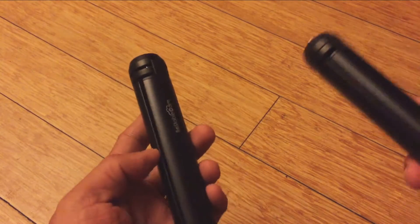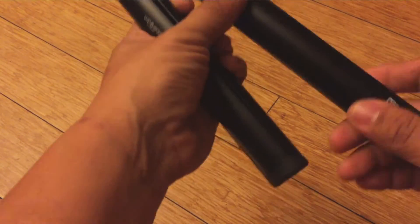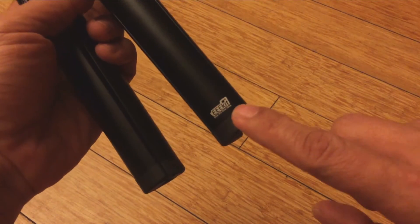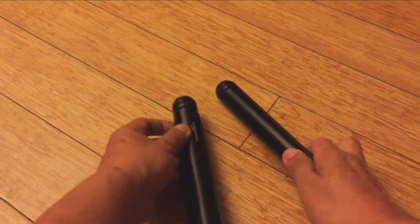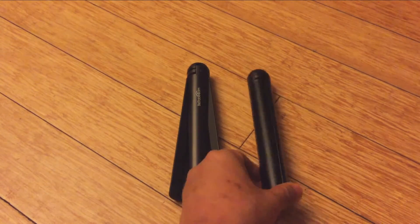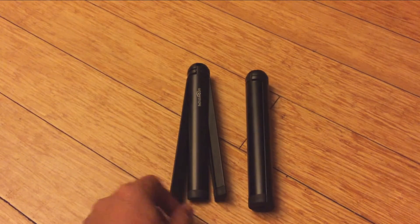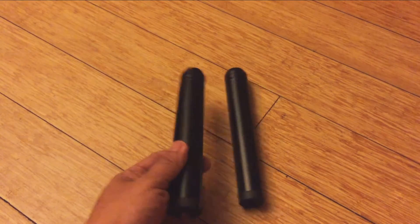I want to contrast that with a different tripod. It looks very similar, but this one is from a different brand — Triple E Kit. You can see the difference in build quality immediately: this one is super solid. They seem to be made from the same materials and both have rubber tips, but the Be Stable Cam is just horribly assembled.